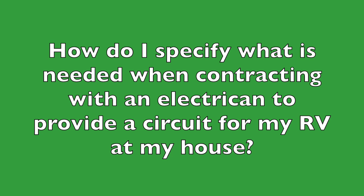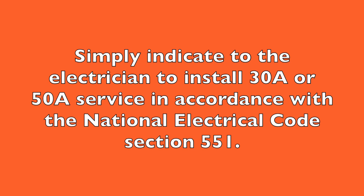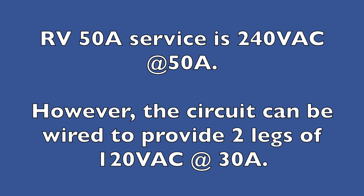The answer to the first question — what do I ask for when contracting with an electrician to provide 30 or 50 amp service at my house for my RV? Simply ask them to provide 30 amp or 50 amp service in accordance with the National Electrical Code section 551. Any competent electrician should know what that contains. If you get the deer-in-the-headlights look, find another electrician. You should also know that 30 amp service is 120 volts and 50 amp service is 240 volts at 50 amps.